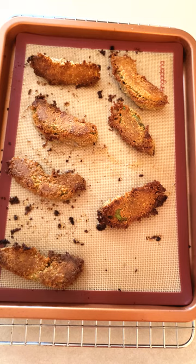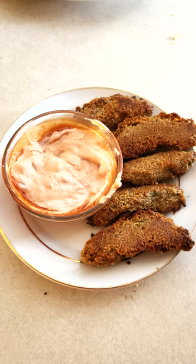Remove the avocado fries from the oven. Cool in the pan for five minutes, then serve them immediately with salsa and sour cream, or the dip of your choice.